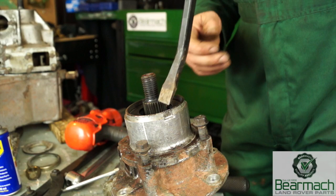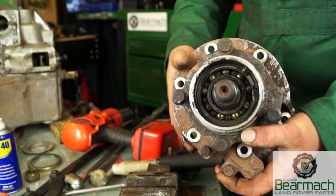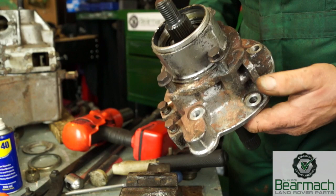That's the seal prized out of the housing, which leaves you access to the bearing. The bearing here — this is not a ball bearing as some might expect, this is a roller bearing, so it will give you an idea of what loads it has to cope with.